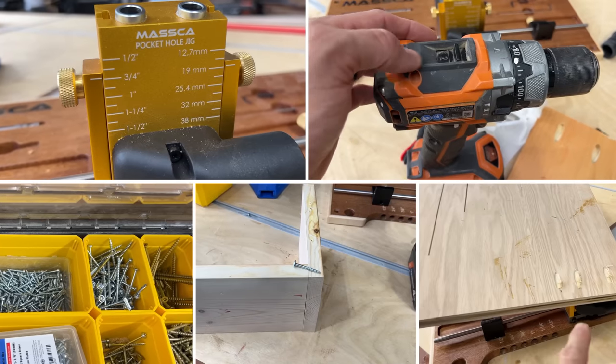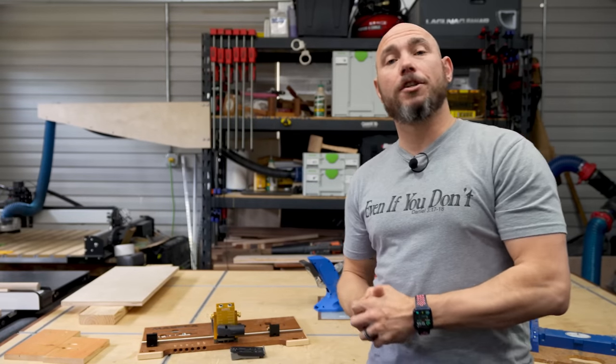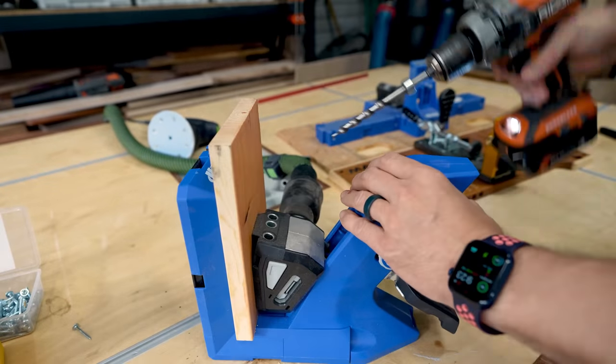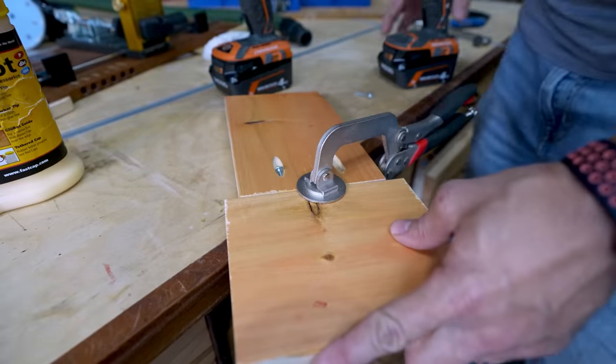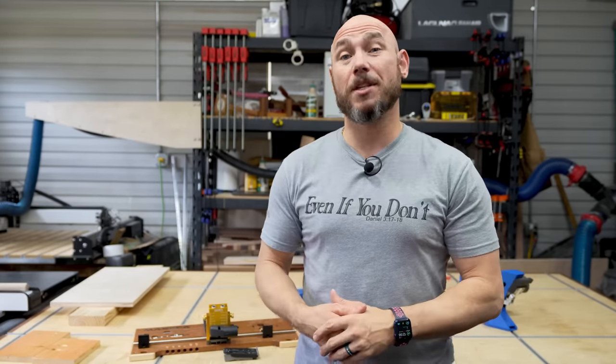Hey, I'm Matt. Today I want to share with you five things every beginner woodworker should know about pocket hole joinery. If you're interested in any of the jigs, clamps, or things like that you see in the video today, I'll put those in the description below. I personally think pocket hole joinery is one of the greatest gifts ever given to beginner woodworkers. It allows you to get started woodworking and build really awesome projects without having to know a lot of complicated joinery or have a lot of expensive tools.